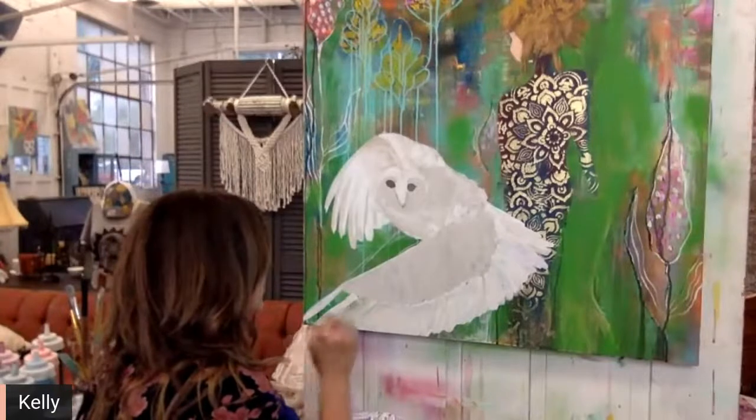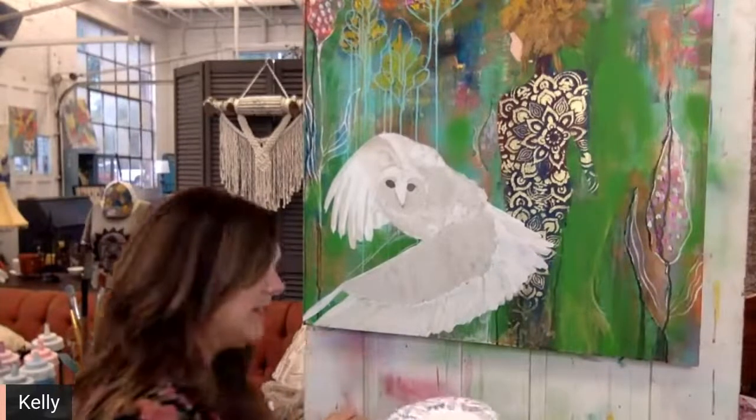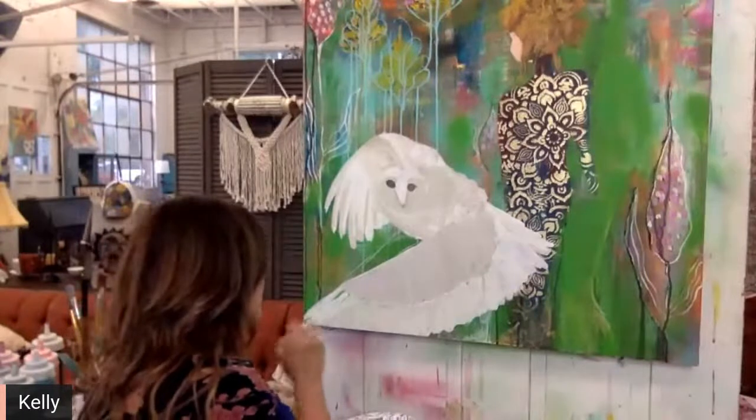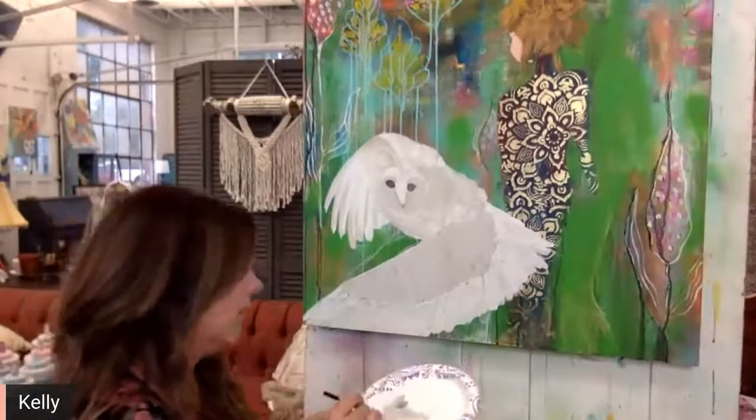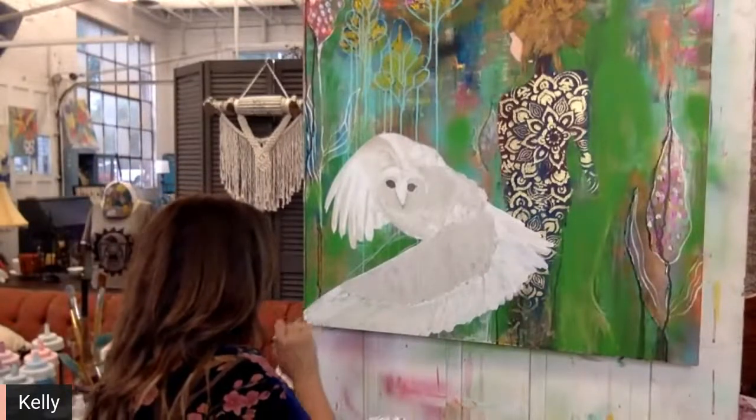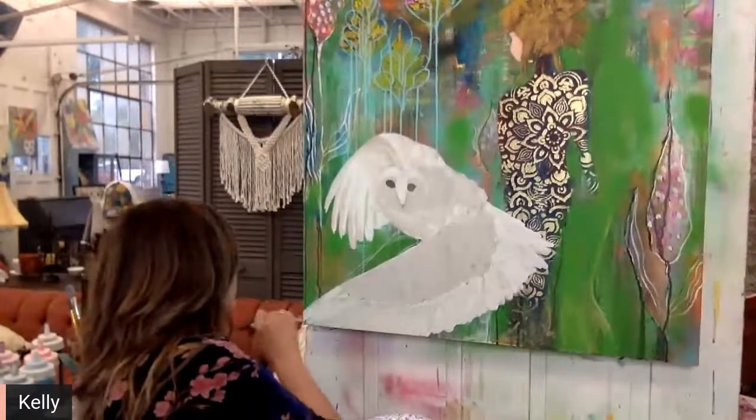I worked my way into the creative design department at Longaberger, where we did all of the event decorating and anything creative came from our department — anything visual. I learned a ton there — a whole team, not just me. I also worked in a flower department, so I learned floral design. I just learned a ton there.